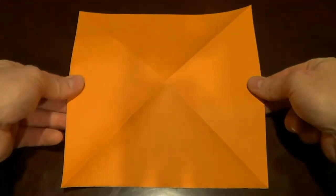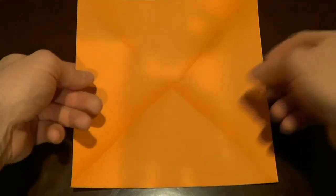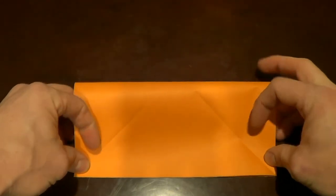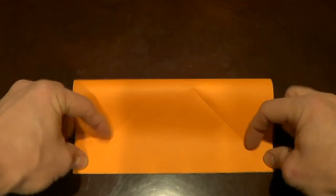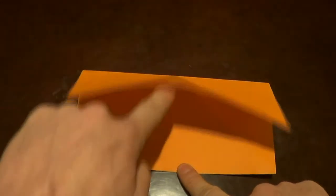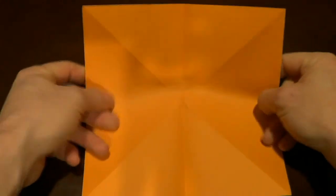Now we're going to flip this over. I'm going to take this top half and fold it down to the bottom half, lining up the edges. I've got my corners lined up, my edges lined up — put a good crease in it like so. Then I'm going to open this up, rotate it, and do it again on this side.